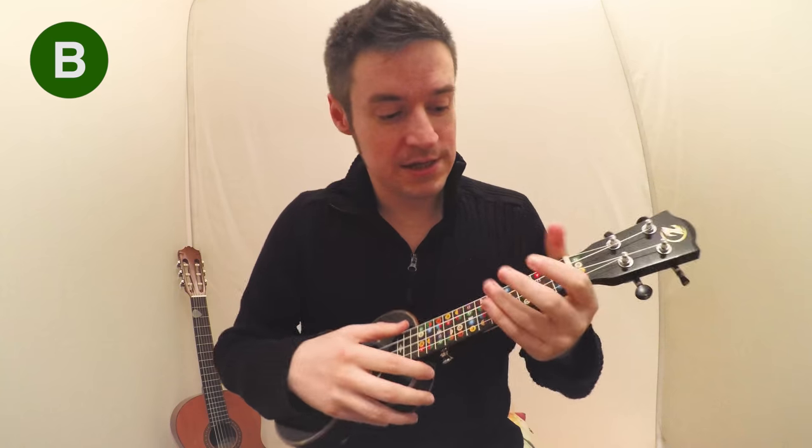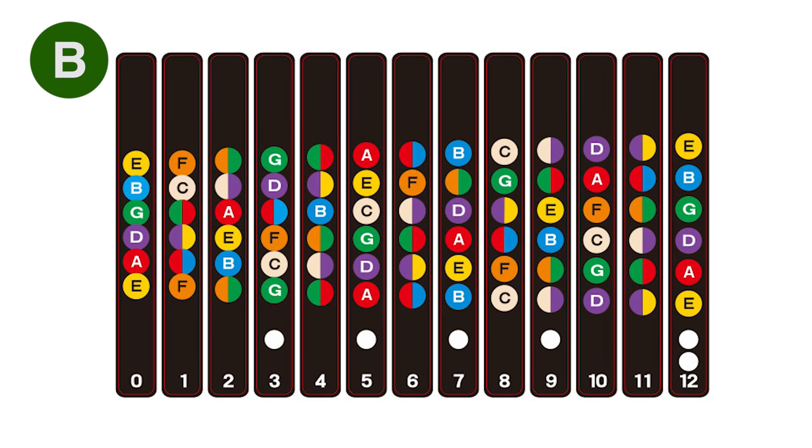Hello, this is Mark from Mark's Ukulele Tips. I've got a quick beginner tip here. Today I'm going to be covering stickers.